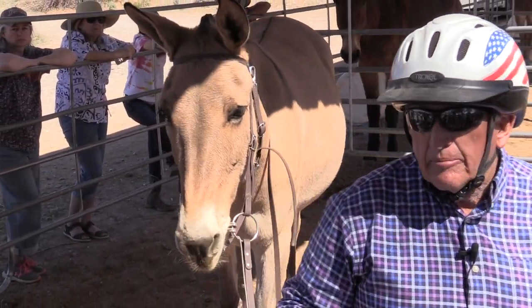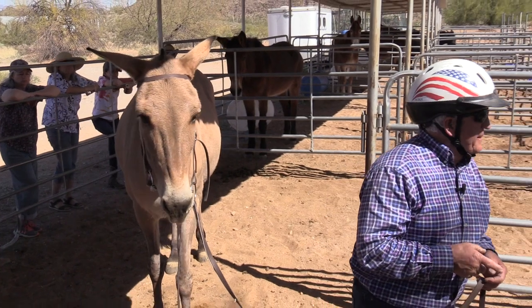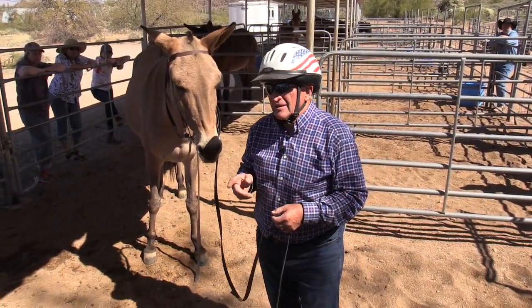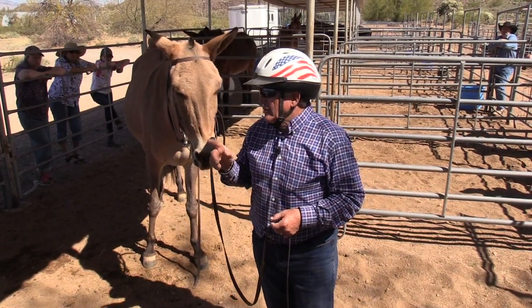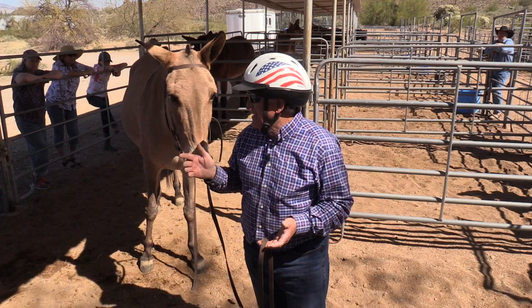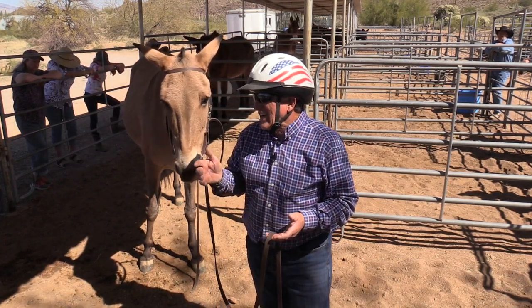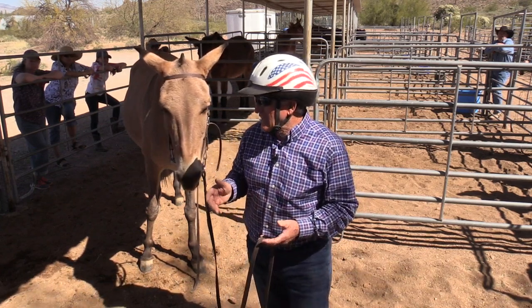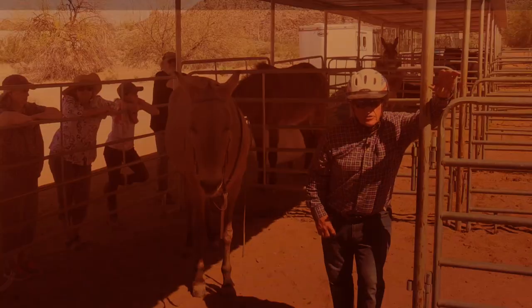When you buy a mule, you buy disposition first, confirmation second, training third — color, who cares. The color doesn't make the mule. Maybe makes some of you girls cuter, I guess us guys uglier.